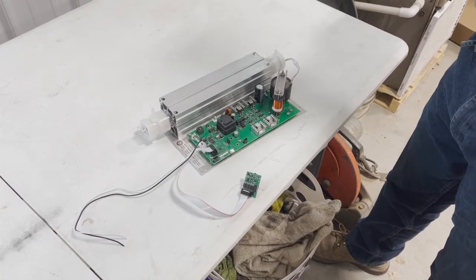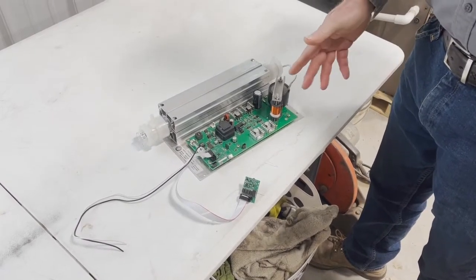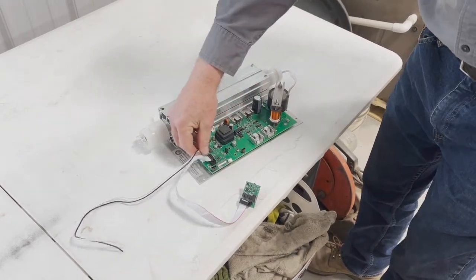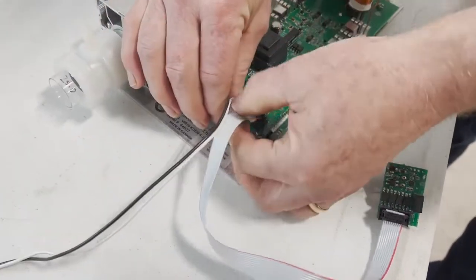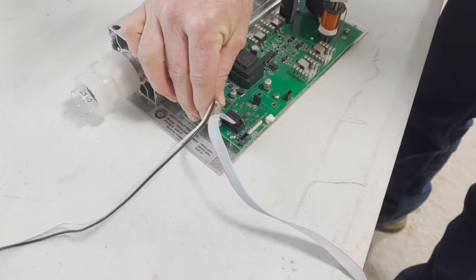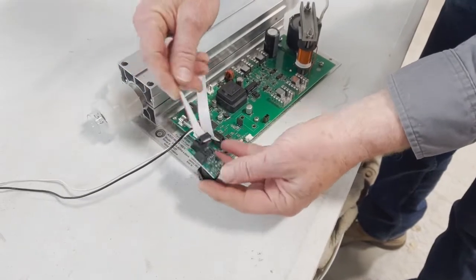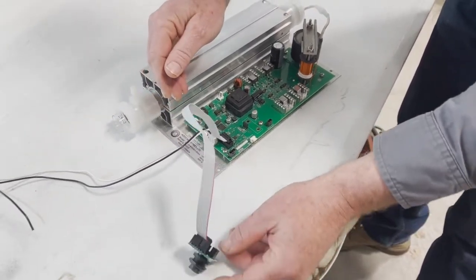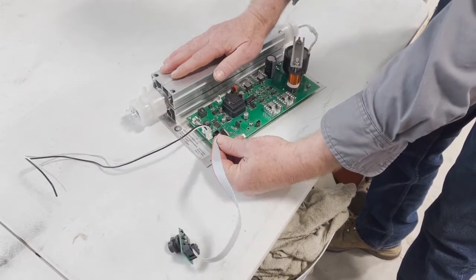We have a VMUS-4 ozone generator here made by ASCO Industries. On the circuit board, this is where your 120-volt power comes in — that can be unplugged. There's a little catch on there for diagnostics if you want to power it up and remove it. This ribbon cable along with the circuit board is for a 4 to 20 milliamp input to control the power level of the ozone generator. When it's unplugged, it's at 100% output.